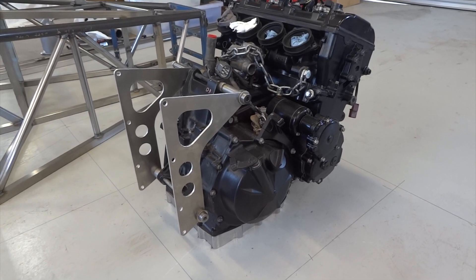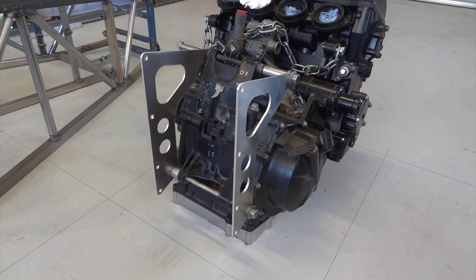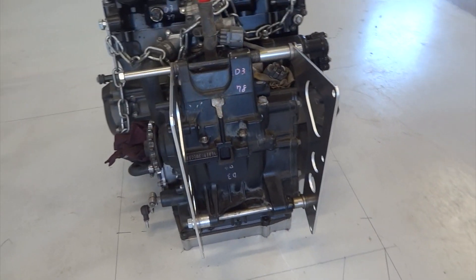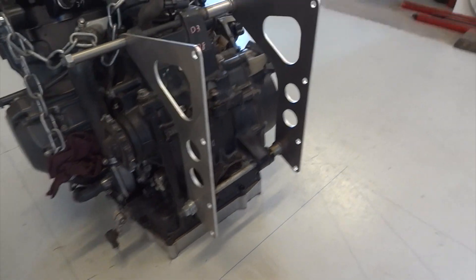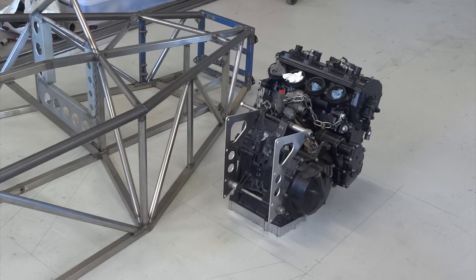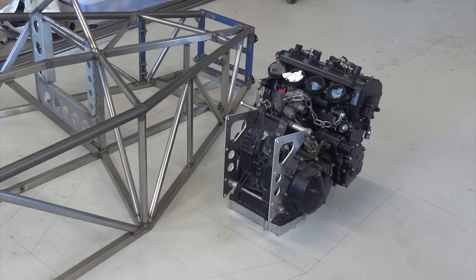There's our little ZX10 engine ready to go in. The only things that are not standard are those two plates I've popped on for mounting it in the chassis, and there are some long bolts and stuff that need sorting out later. Now, because the engine weighs 64 kilos and the chassis currently weighs 29 kilos, rather than put the engine in the chassis, we're going to put the chassis on the engine — hopefully — and we'll see if it fits.